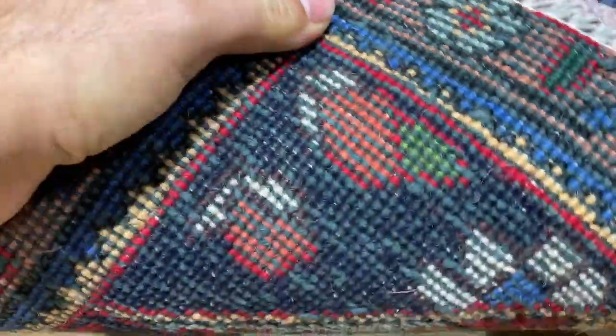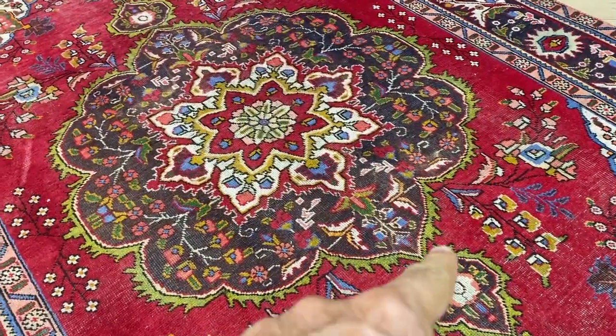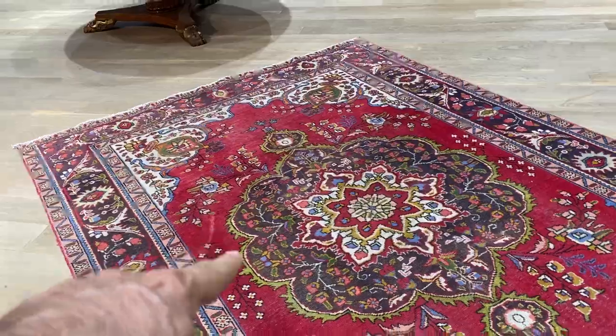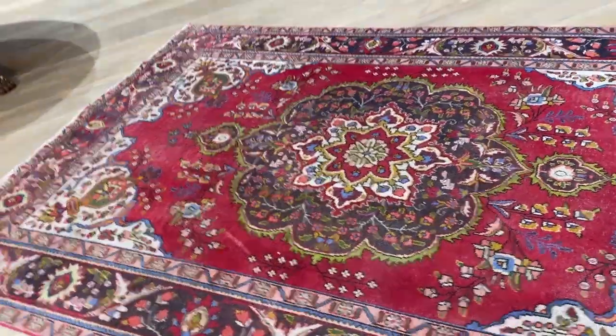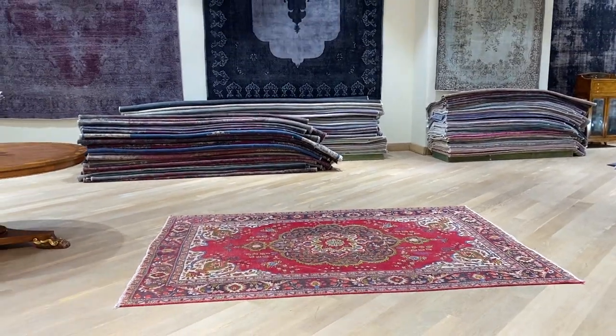These are very, very heavy and very high quality Persian handmade carpets. It's got this very nice green around here. This line a little bit there will be removed by our team — this is not an issue. If you have any questions about this carpet or any other carpet in our collection, feel free to contact us.